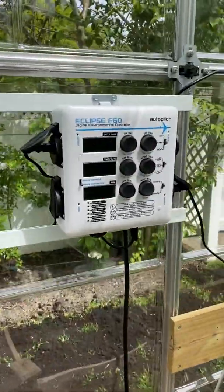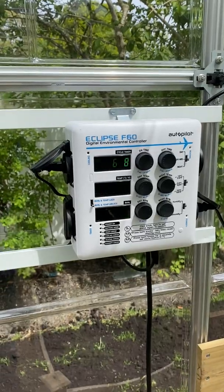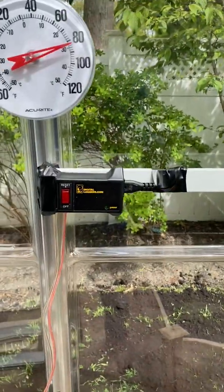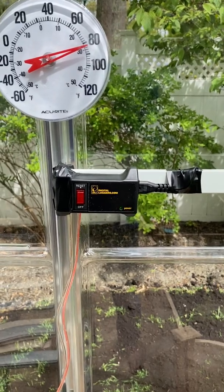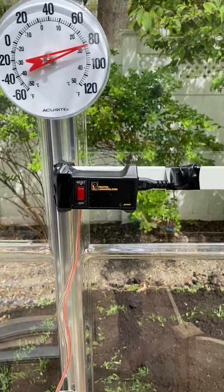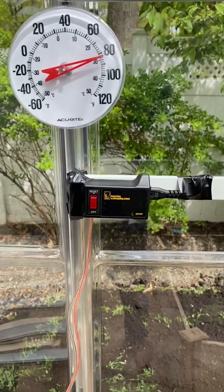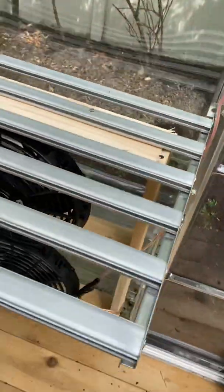The output of the Eclipse is 120 volts. So when that says turn on, I send it to this digital loggers relay. That just means I have 120 volts coming in and it closes my contact for 12 volts on the other side going out to the fans.